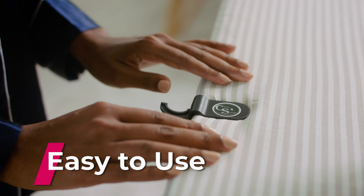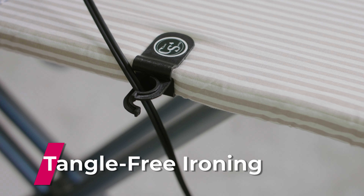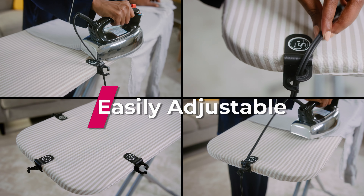Simply place the clip onto your ironing board and you're ready to go. The cord moves freely in the clip without interfering with the iron. Our clip is easy to adjust, so you can strategically place it anywhere you need on the ironing board.